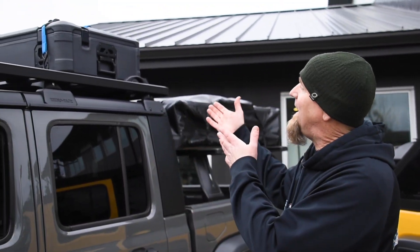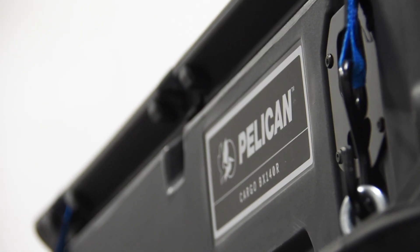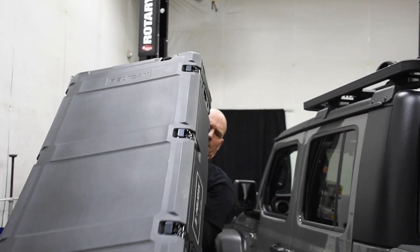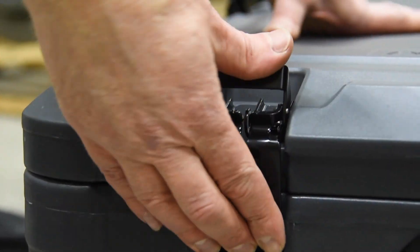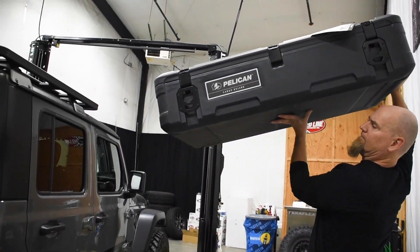For a little more dry storage on the Gladiator, we added a BX 140R Pelican case. Designed to keep your gear safe, dry, and protected, the BX 140R offers 140 liters of dry storage space. It features five e-coated lockable handles, a weatherproof lid seal, and heavy duty flush mount handles, all in a tough roto-molded package.